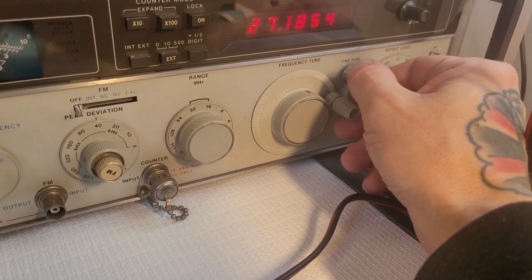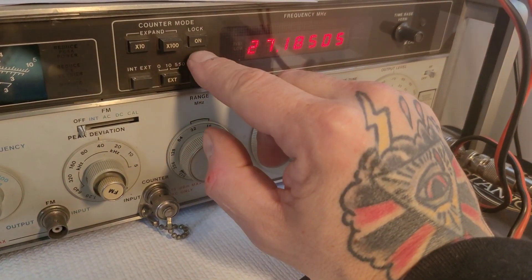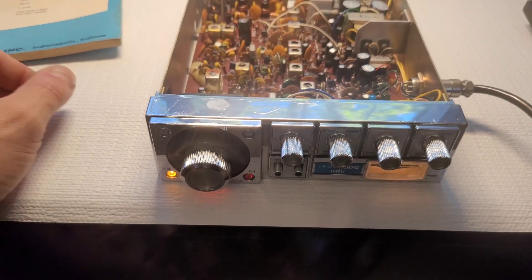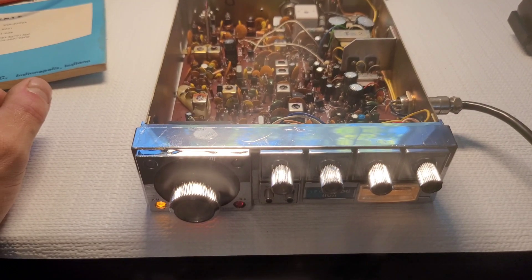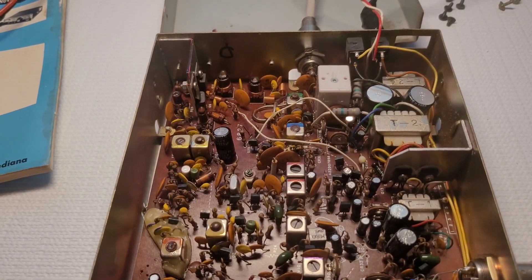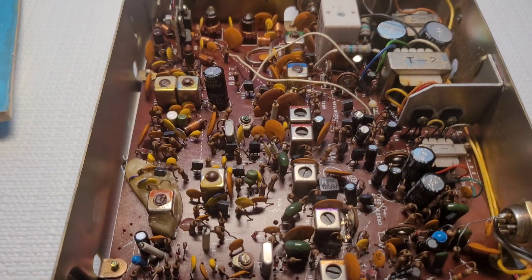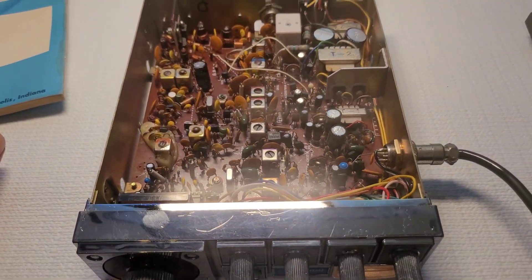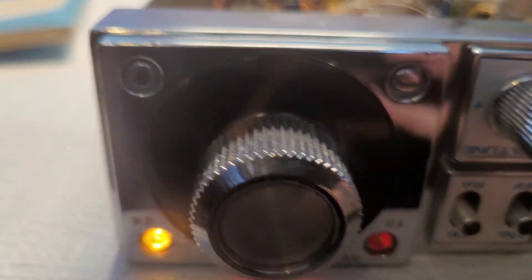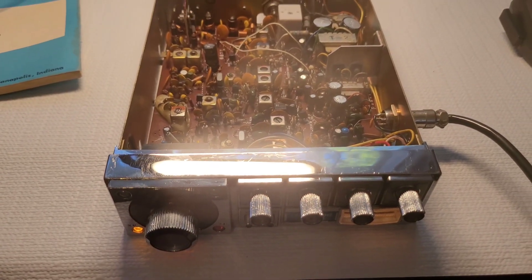It's really off frequency on receive — definitely going to need an alignment. What I'll end up doing is a follow-up video with a before-and-after. We'll see if we can do better than that minus 76 dBm — I'm sure we can improve on that greatly, even without doing the caps. So there you have it: a Pace 8041, a nice-looking radio. Stay tuned for the follow-up video, thanks for watching.